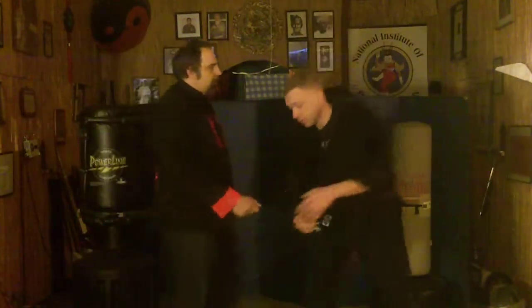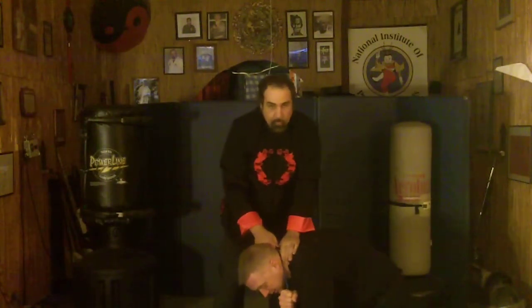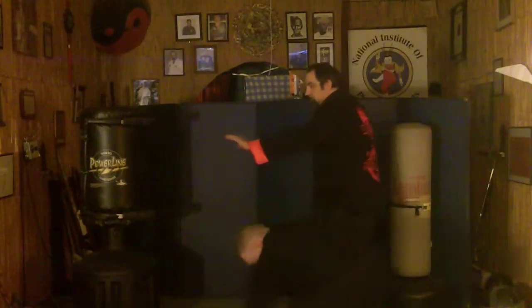Now let's do the for instance that he doesn't let go when I do it. So he grabs on with two hands, I press down, he's still holding up. Look at where I brought it — I brought it up and around here. And now I just pull this way. See what's making him fall back? Right from there it can start striking him.